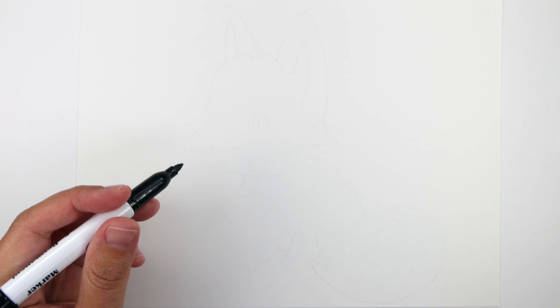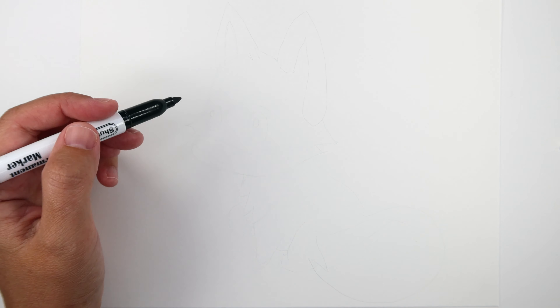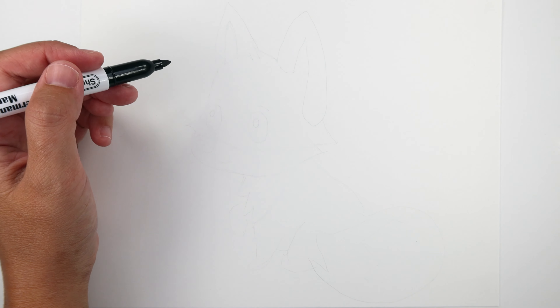To begin, we're gonna use up this whole page. You can make your fox any size you want, but I like to make my marks really large to help you along.